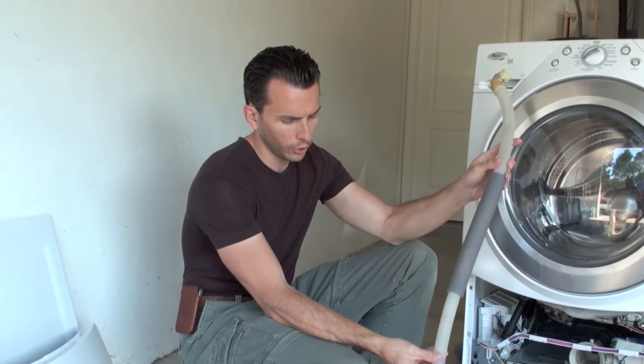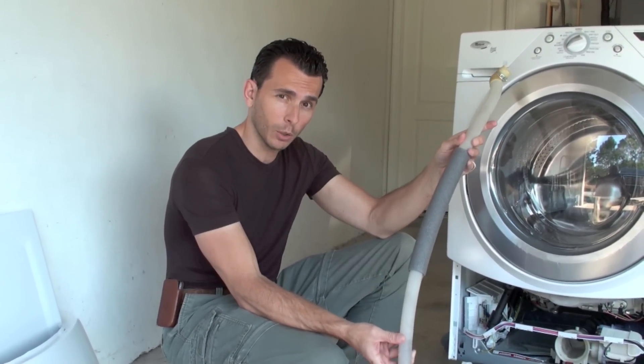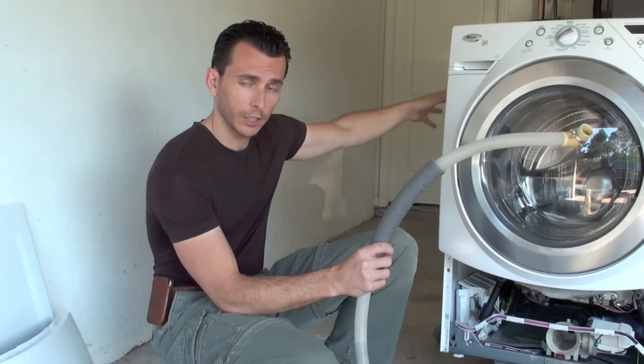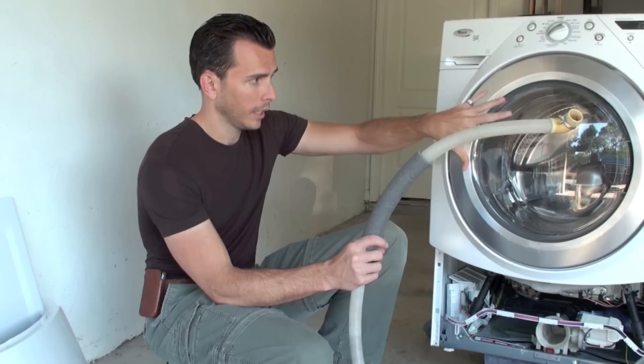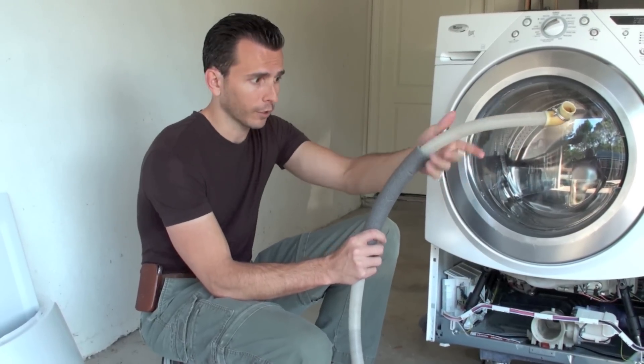If you put in a new hose, it's not going to have any black mold in it. And then with the washer fan installed, unless you're in a very damp environment, it will prevent any more mold from ever growing in this again.